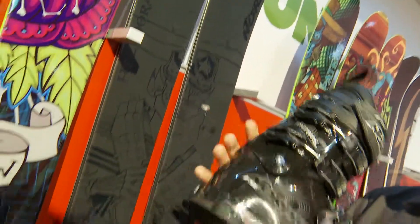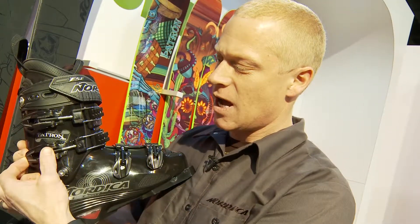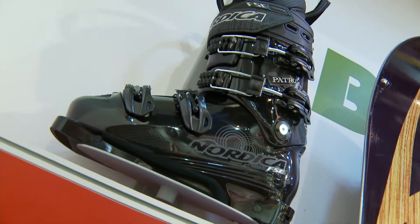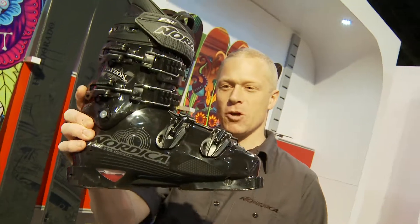Some of the key features on this boot is that it's a boot fitter's dream. This thing is completely easy to operate — all the hardware is completely removable by screw rivets, easy to work on. Take the cuff off if you want, you can open this thing up and look under the hood and see what you've got. It's the ultimate boot for high performance charging. That's the Patron Pro from Nordica.